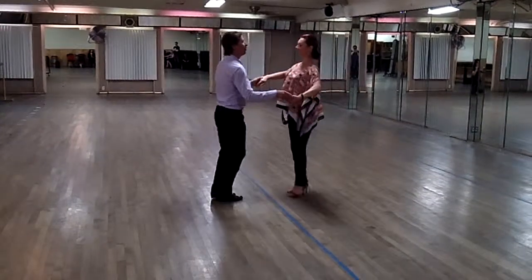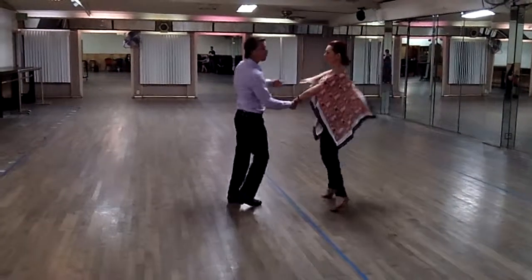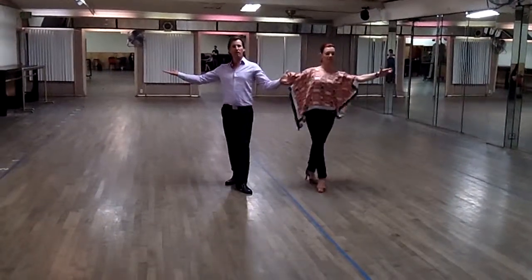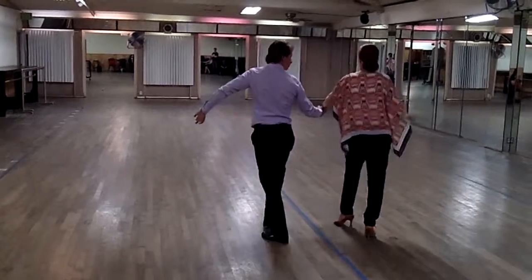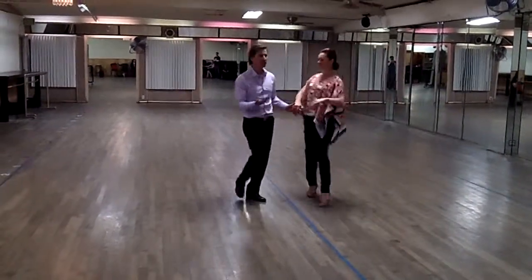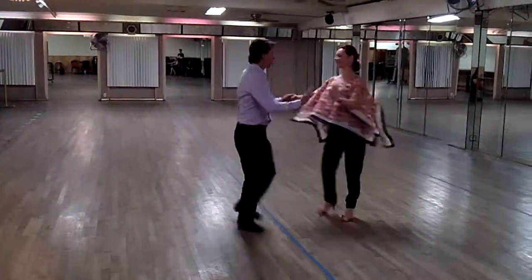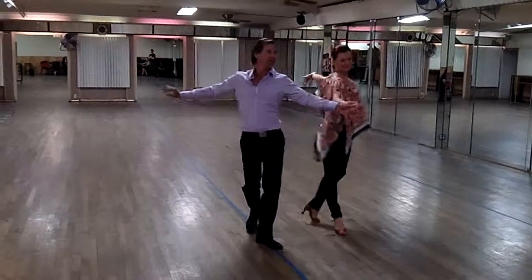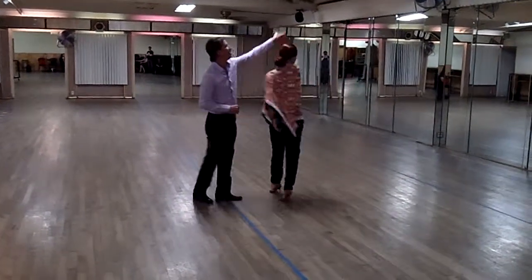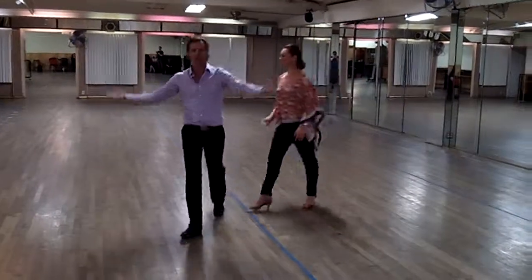The last one we did was the fifth position. The fifth position — we can hold it up, we can be more grand if we want, which we like to be grand sometimes. So we can close it up and go to this, or we can go back and forth. The fifth position is called butterfly. So we have all kinds of options. Thank you.